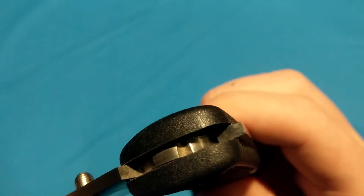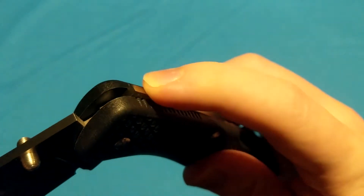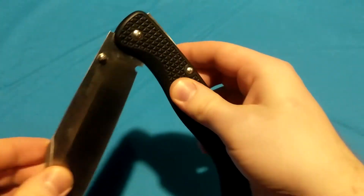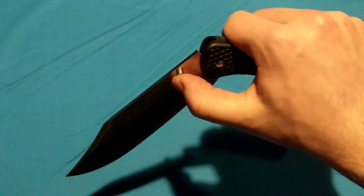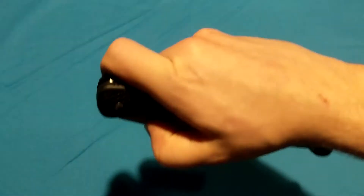If you look closely at the tang of the blade, you can see a slight dimple, and the notch in the lock bar rests in there just a little bit. So as you're opening up, it kind of locks in place, giving you some time to adjust your hand to clear the opening so you can lock it in place safely. And I love hearing that double-click when I flick it open — it's just music to my ears every time.